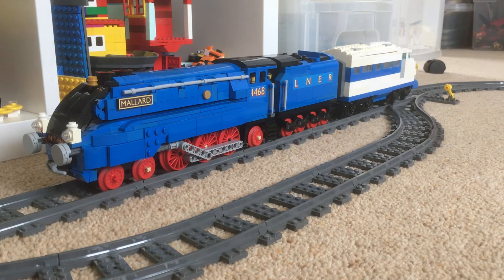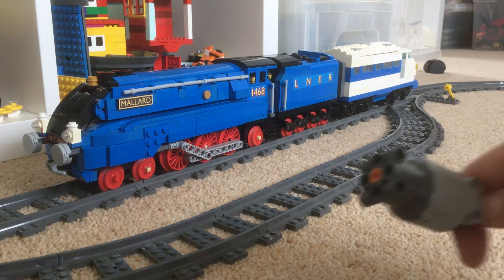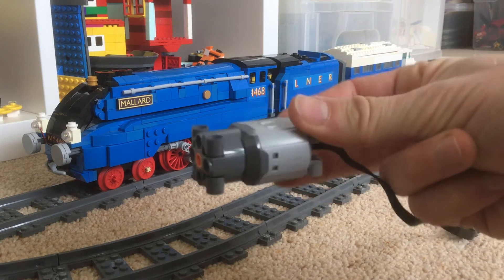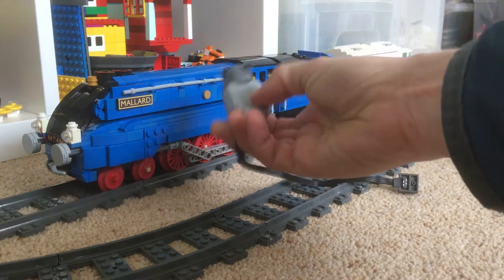One of the things that's been a bit frustrating with Mallard is it doesn't go very fast. It's got one of these power functions large motors in it, which is normally buried in there.